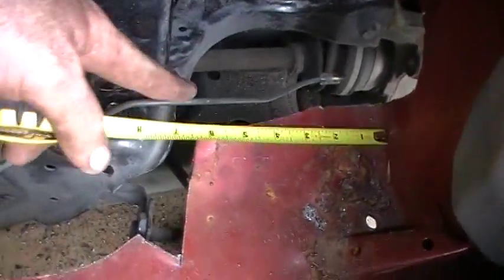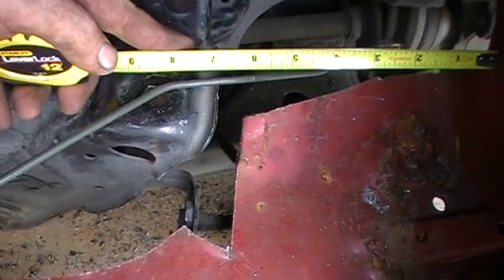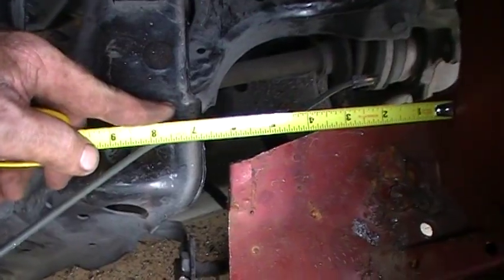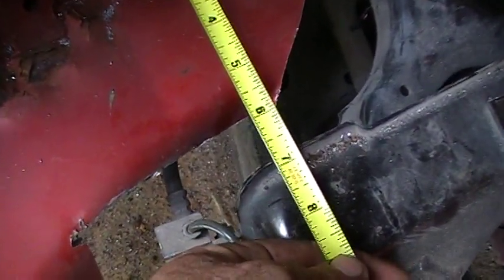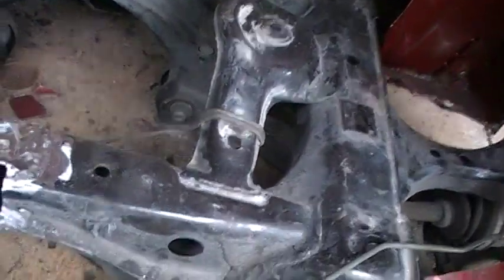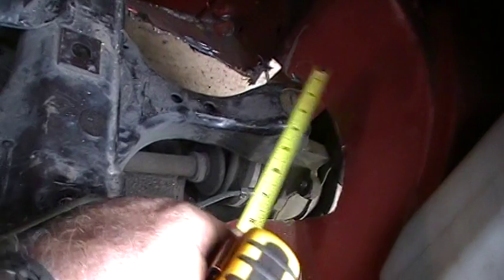From the tire well to the lip on the wheel should be six and three quarters — right at it, yep, six and three quarters. Same thing over here, measuring from the same spot. And if it's off, it's not even a sixteenth of an inch. I think it's sitting in there pretty much how it's going to sit. Of course I still have to cut away to allow for wheel travel.